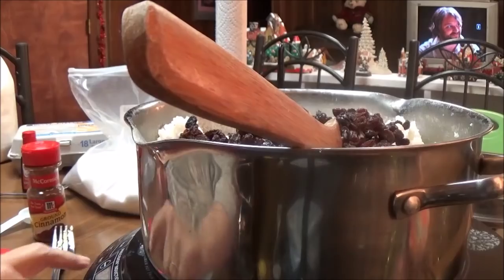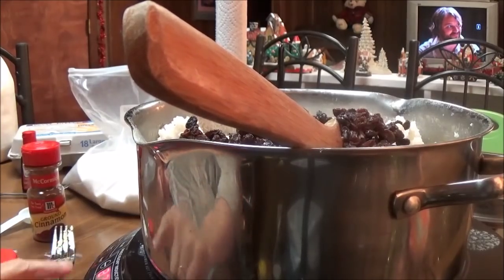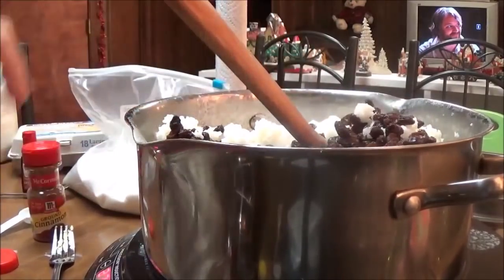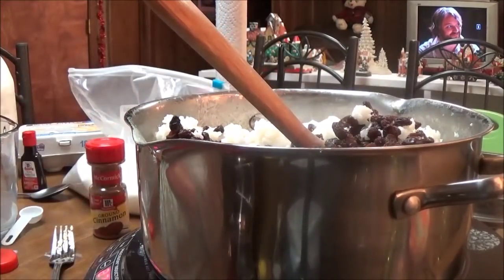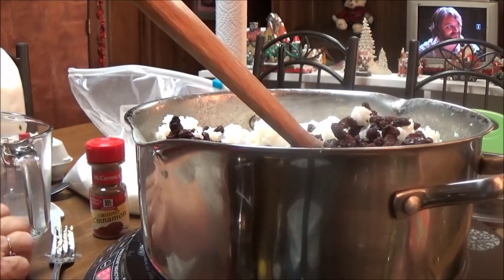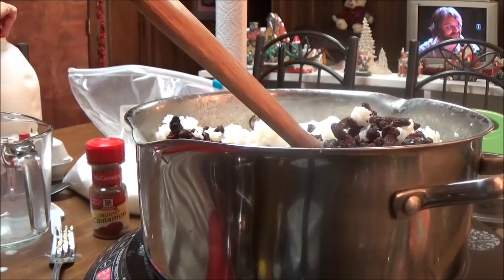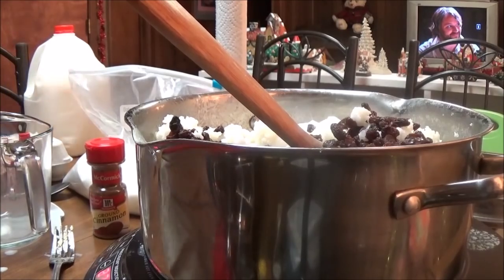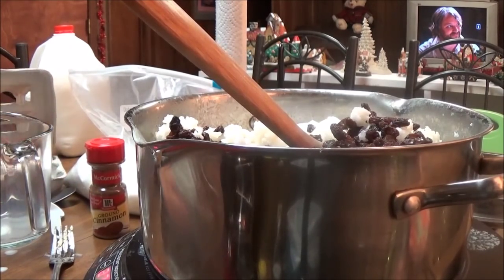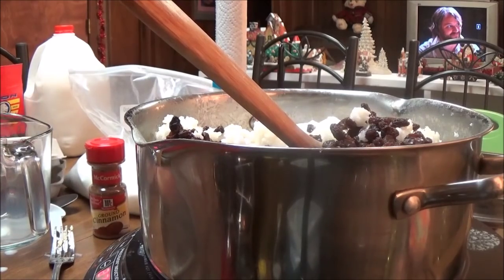I'm going to turn this on medium and start getting this warm, but the first thing I've got to do is put in three eggs. I'm going to scramble three eggs and put that in here so they can cook and get heated up and not be white scrambled eggs.